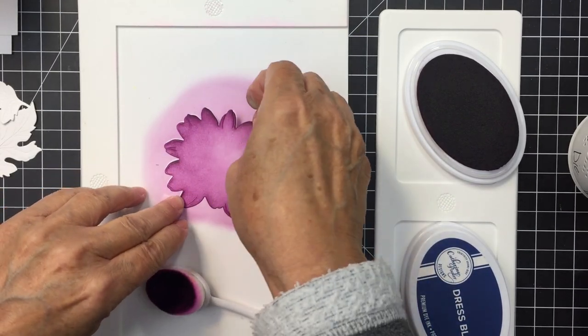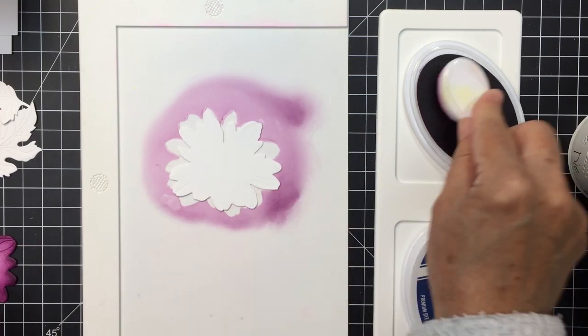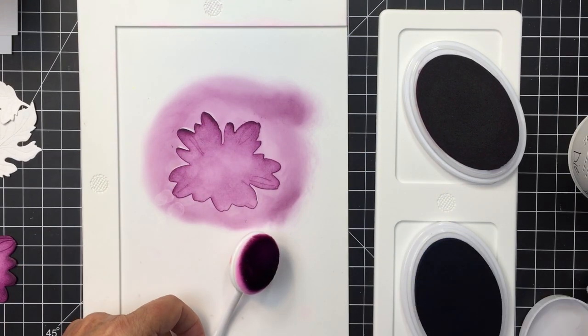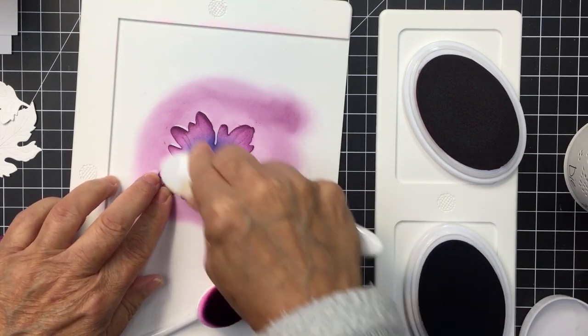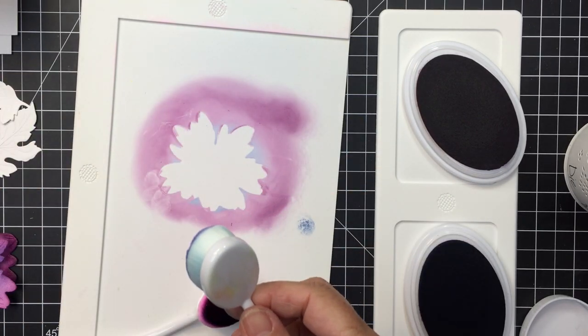The color palette I'm going for is really rich purple and blue, and you could use any inks you have in your stash. I'm using Catherine Pooler Glam and Dress Blues, but you could use Dusty Concord and Blueprint Sketch from your Distress Inks — whatever colors you love. It doesn't even have to be obviously purple and blue, but that's the combination I really wanted to work with.